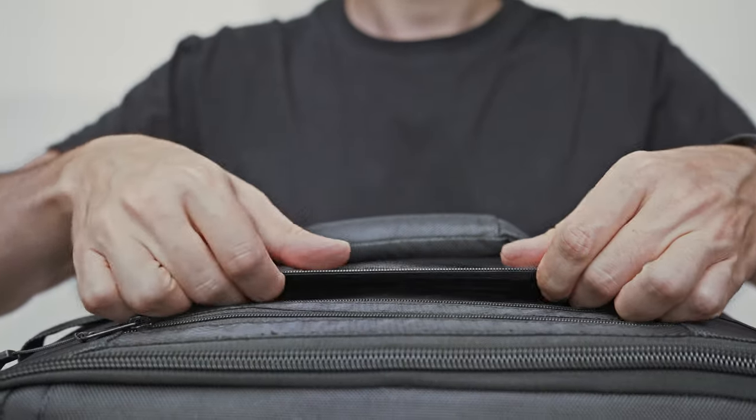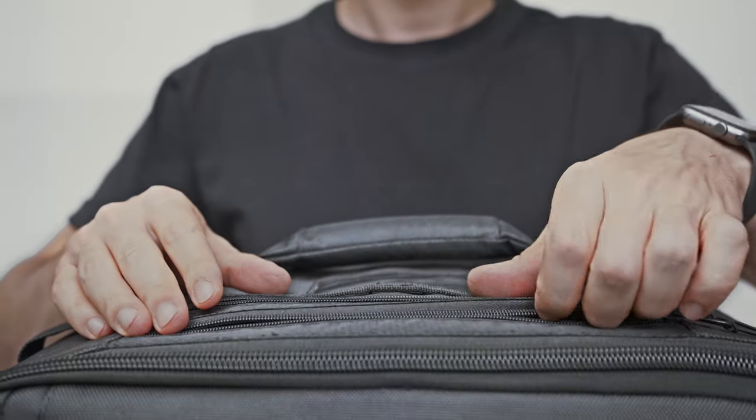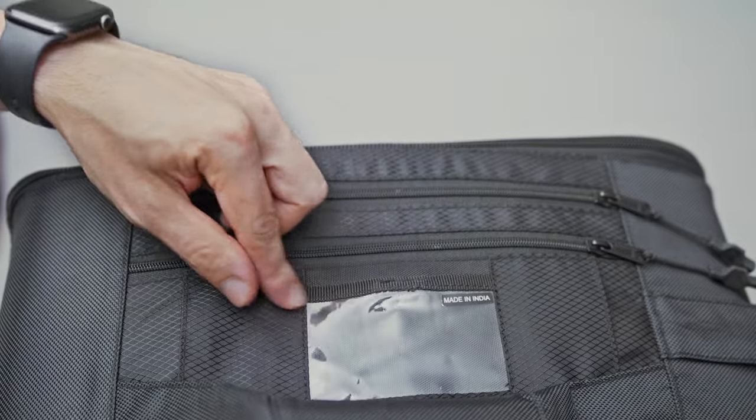On the top side there are two small pockets for smaller accessories, along with a luggage tag holder for easy spotting in a crowd.